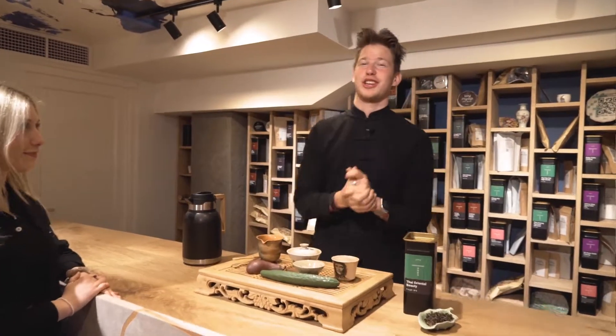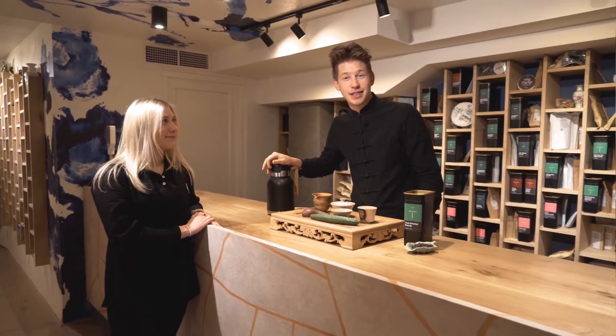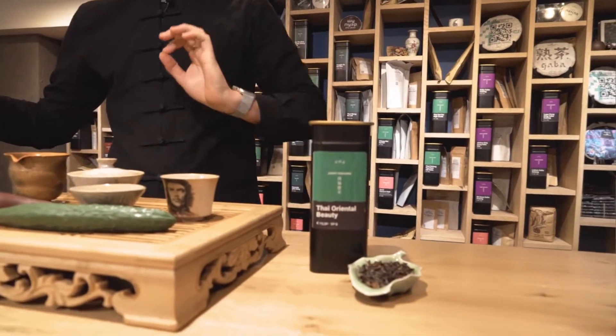Hi and welcome to another morning together with Johanna, wonderful host Tea Spirits. Right now we are in our Tea Culture Club and we'll be drinking the Thai Oriental Beauty, otherwise named the Dong Fei Mei Jing.